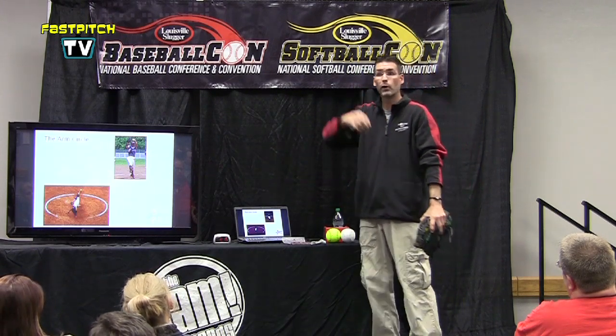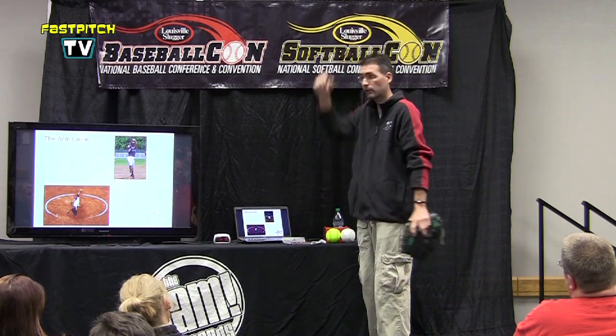Out here means they're not getting the full arm circle and they're setting themselves up for some shoulder pain. We want to really try to eliminate that as much as we can right from the start. Arm circle is important — bicep to the ear, forearm to the belly.